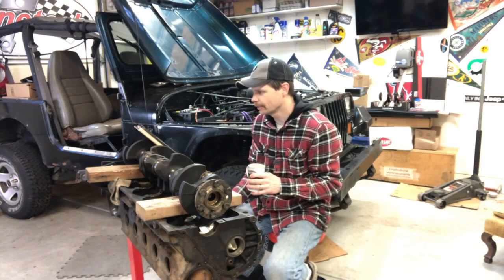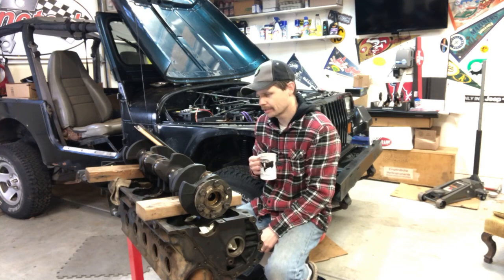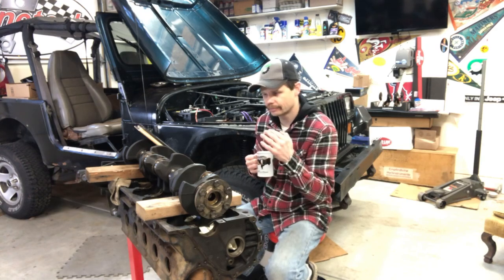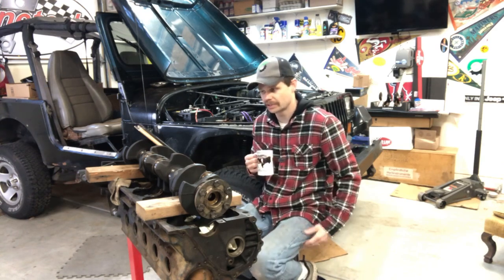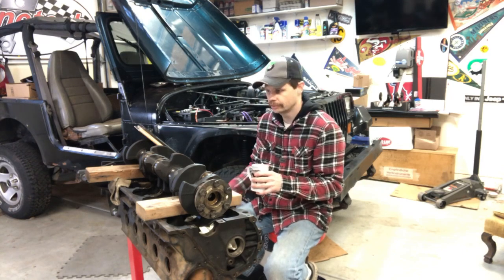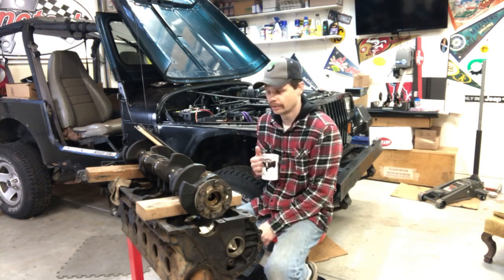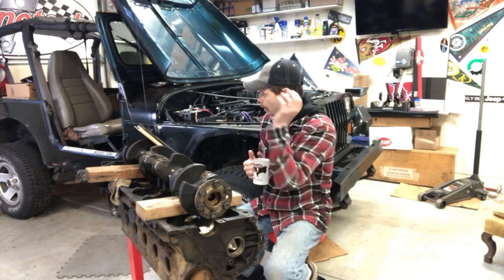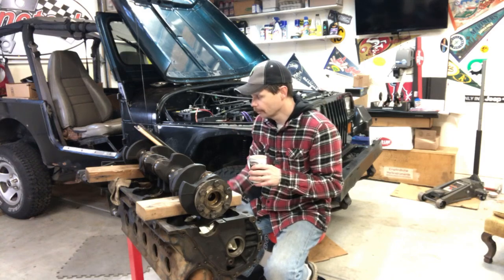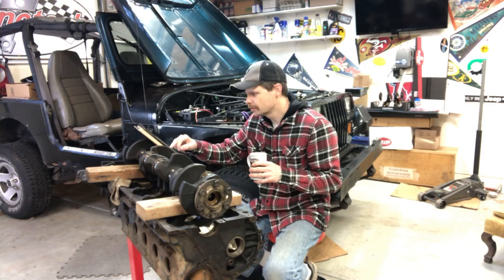Regarding the stroker build - I actually contacted Engine Tech just this week and some of these parts like the crankshaft are still on back order because of production issues. I'll get to this - it might be six months from now, but my ultimate goal is to turn this into a stroker and put it in my '94 YJ.